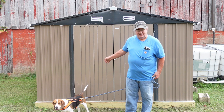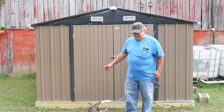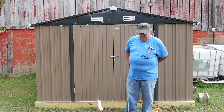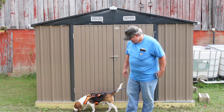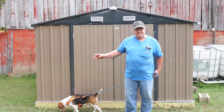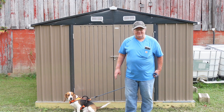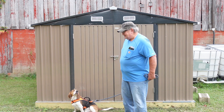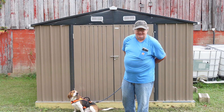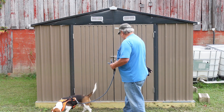I want to do a quick update on this shed — this 10x10 shed we put together a couple weeks ago, about three weeks ago. Before I put anything in it, I wanted to make sure how it held up in the rain and storms. We've had a couple storms; we had some rain last night and this morning. So let's take a peek inside, make sure we're all dry, and then I can start loading it up.